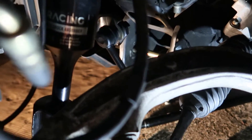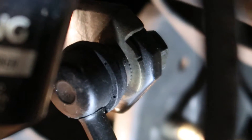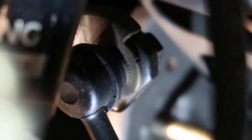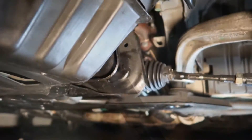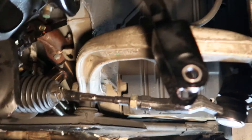Now I'm going to attack the upper part of this end link. All you need is an Allen wrench and an open-end wrench — you can squeeze it in there. It's a little tight, but I was able to break it loose and get that out of the way. So at this point, we're ready to put the new lower control arm in.